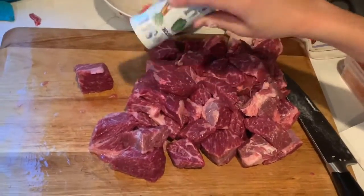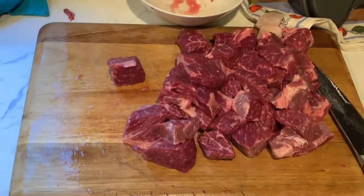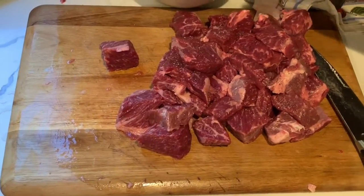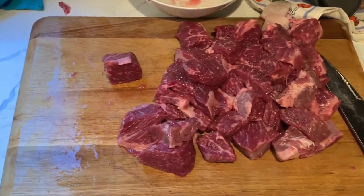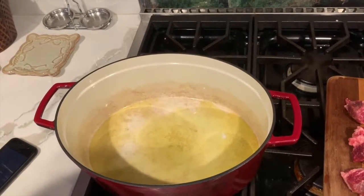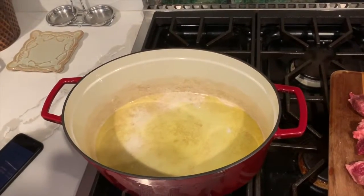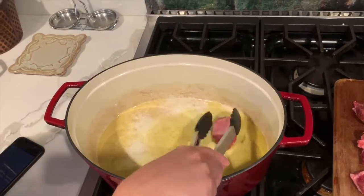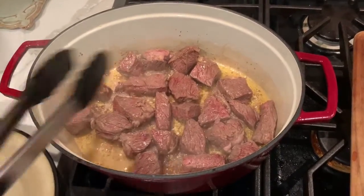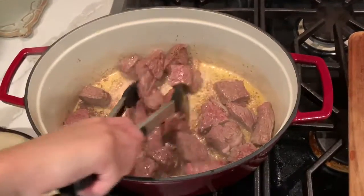Now that your beef is cut into small pieces, you can season it generously with salt and pepper. Next, preheat a Dutch oven with some oil on the bottom over medium-high heat. Once it's preheated, place in your seasoned short ribs and cook eight minutes per batch. Our short ribs have now been cooking and they have developed a nice crust, and it is time to take them out.